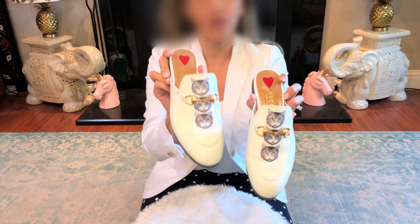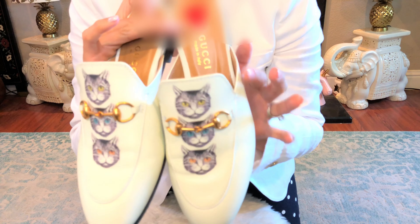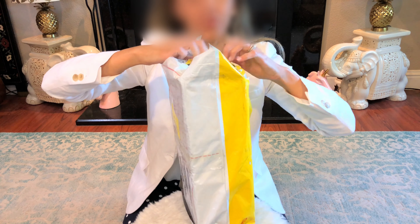Hey everybody, hope you guys are all doing well. I wore these shoes to work and they were awesome and so comfy. Even though this is not accurate — the cat prints need to be bigger and this should be the same color as the outside — but whatever, they were comfy, I love them.